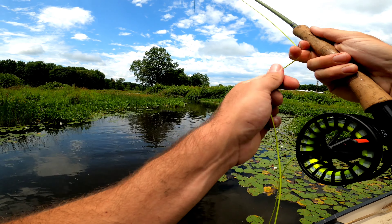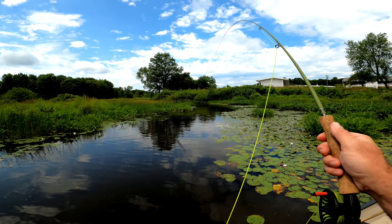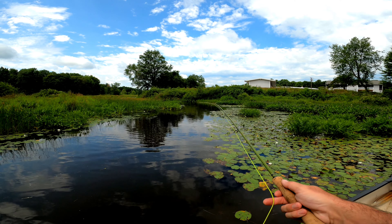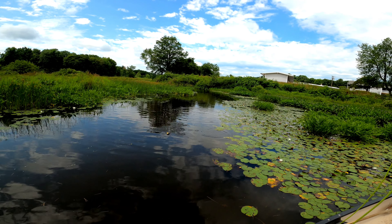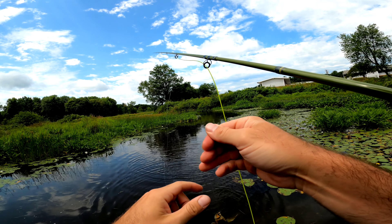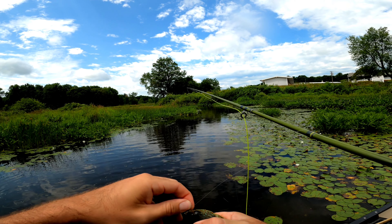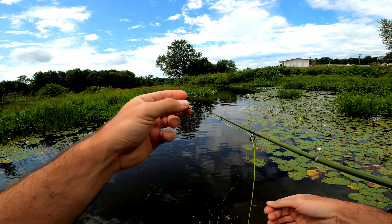It went after the WD-40, just spit it out. Somebody's on the WD-40 again — bring it back in. Alright, little pumpkin seed to start today. Don't worry buddy, I'm getting you out of here. Fish number one.